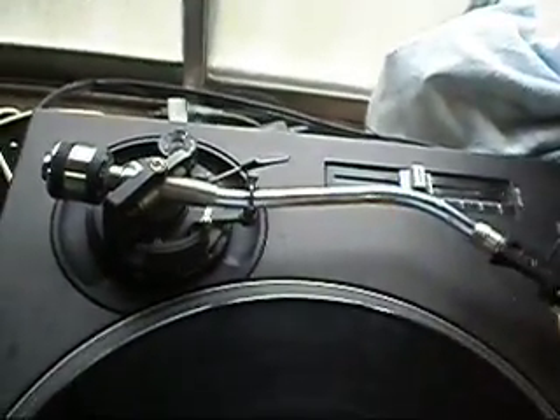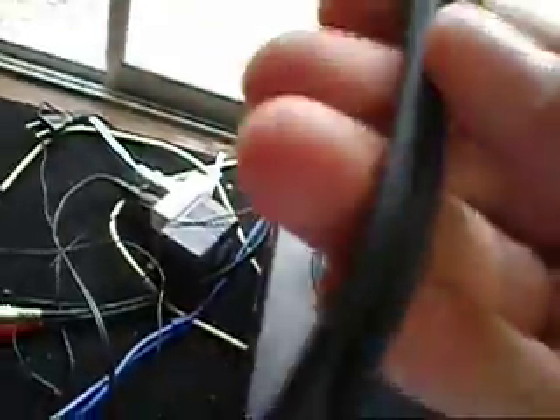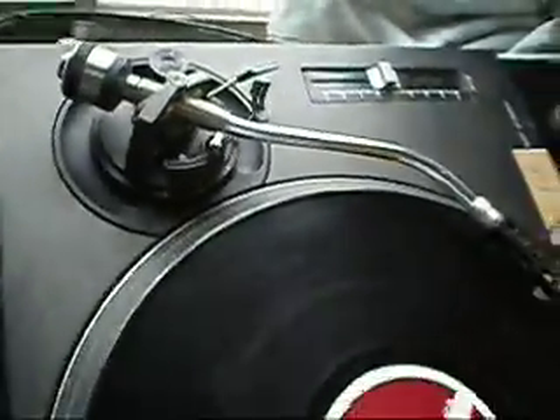This is for the sale of my Technics 1200 Mark III tonearm. Note that there is no signal coming out of this tonearm — I'll just show you a demonstration. No signal whatsoever coming through to the mixer. I'm not sure whether it's just the RCAs that need rewiring or if the actual wiring inside the tonearm itself is broken. Please take that into consideration when you're bidding.